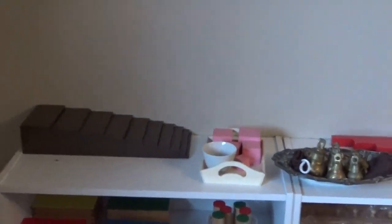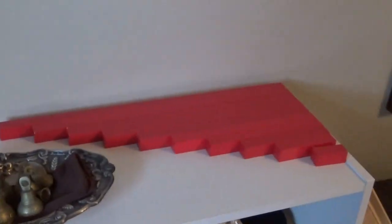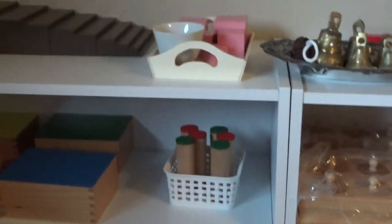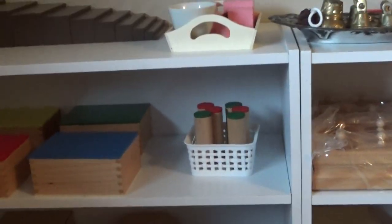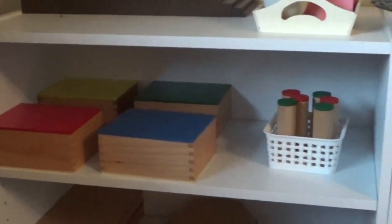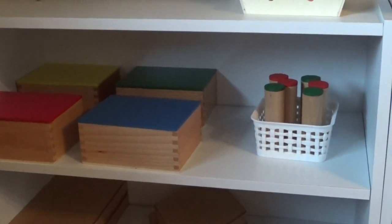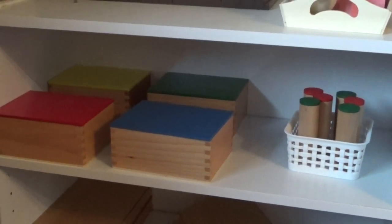Moving over to Sensorial: broad stair, pink tower, red rods. Also have some bell matching. And all these materials are new except some things, like the baskets and the trays and some of the things for practical life, but they've all been sanitized with bleach water. We've got knobless cylinder, sound cylinder, triangle boxes.